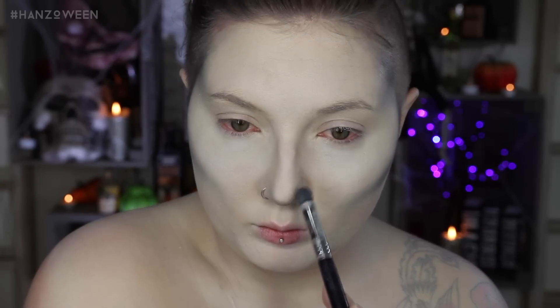If confused as to where exactly to put your contour, feel around your face to see where your natural cheekbone is in your skull. Pretty metal. To give a cohesive look, I put some color around my nose just to slim it and around the tip to give a little button nose illusion.